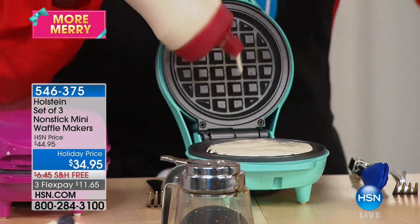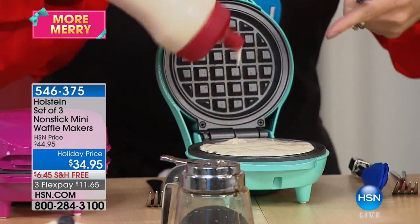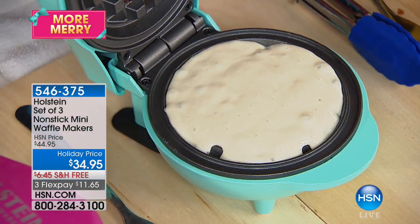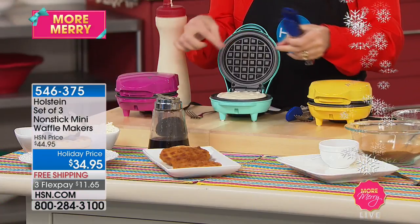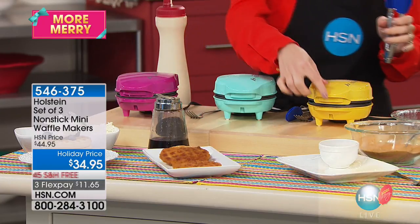I'm going to start my next waffle for the chicken and waffles. When you fill it up, you just want to see how it's running all the way to the sides — just like that, it's perfect. Don't be afraid if it goes a little over — it'll just peel right off when done. I just close it and it's already doing its job.